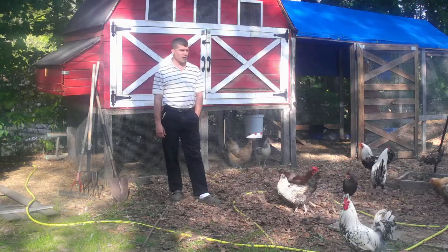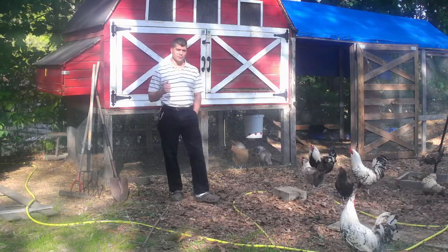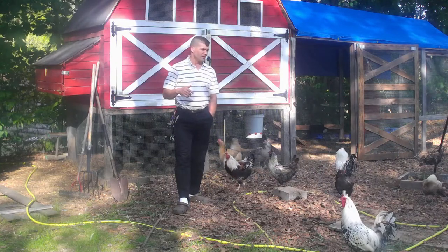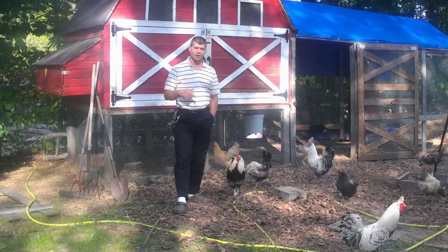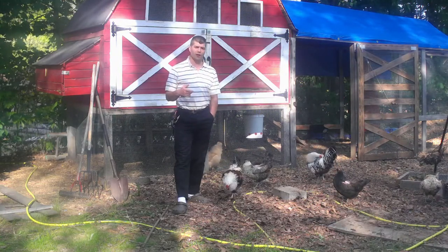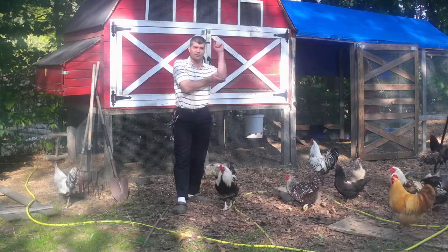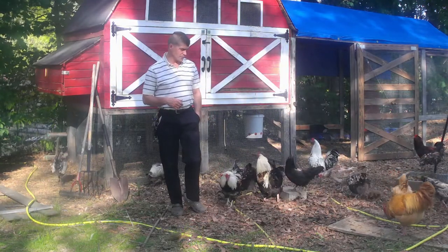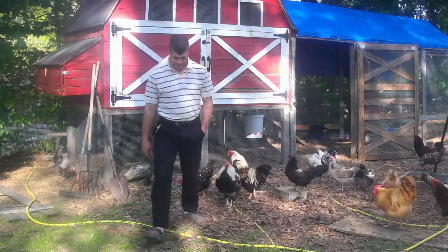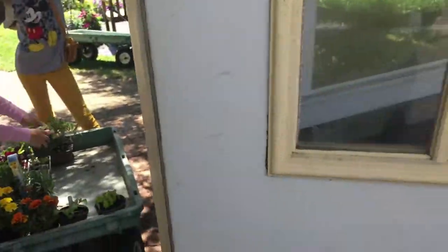So our garden is way behind this year. What we're going to do is go to a local greenhouse, pick up some plants to put in our garden, and then we'll take a look at what seeds we have and figure out what we can still start from seeds. Let's go ahead and get that started — let's go to the greenhouse! And now we have new plants coming in.